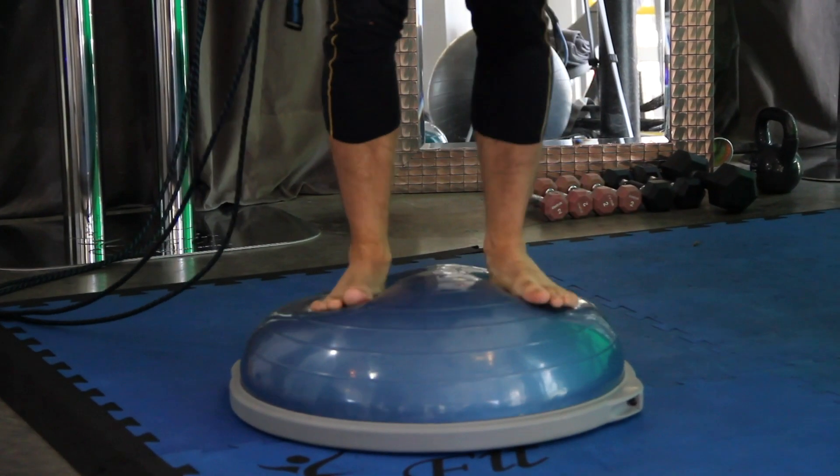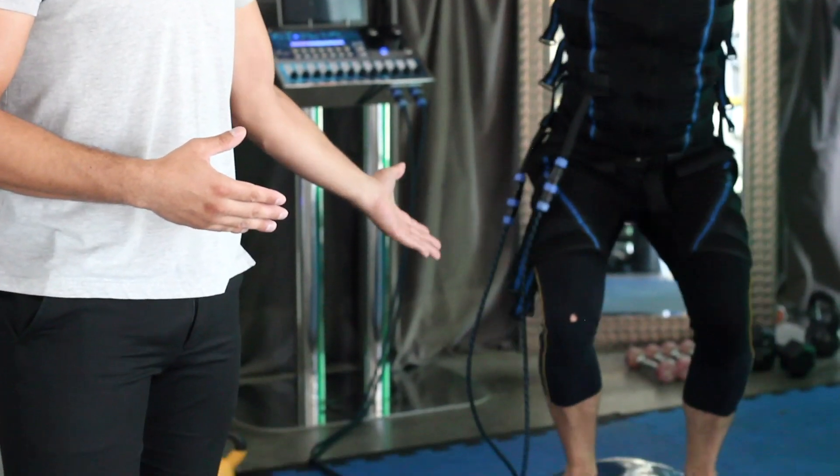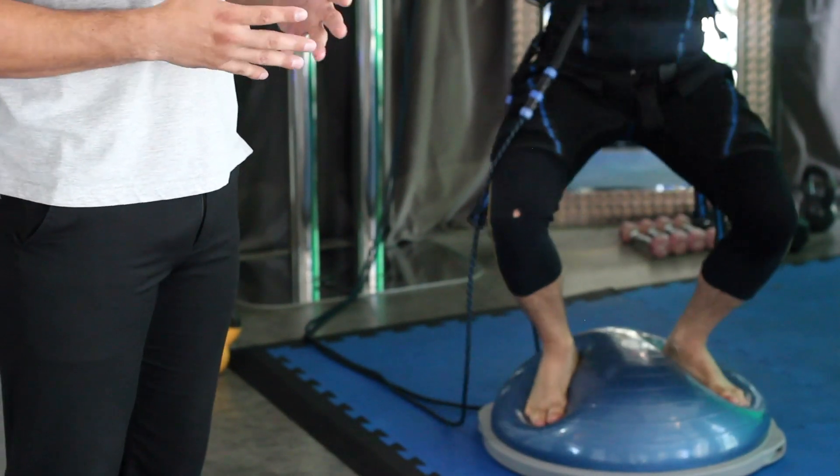The last one for this week is the common use of unstable training in a client's program. Again, depending on the client and what their goals are, this is typically not a good choice for clients trying to train to look better and feel better.